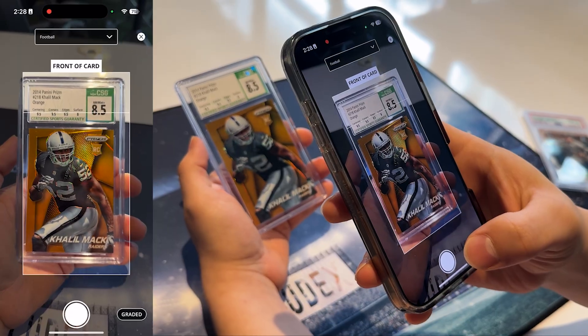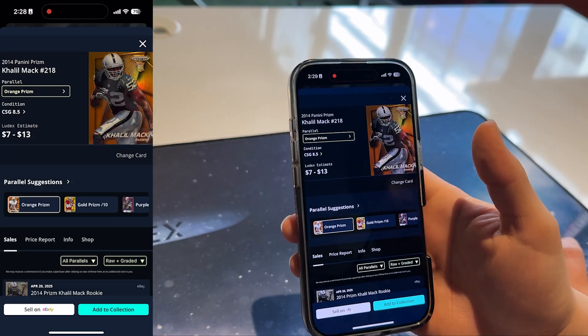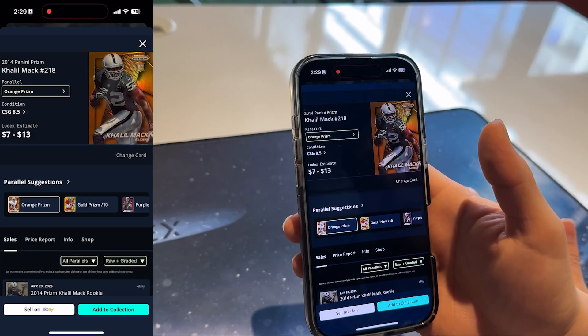For CGC cards, there's one extra step. After scanning the front, flip the card over and scan the QR code on the back. That allows us to confirm and pull the correct data for the specific card and grade.